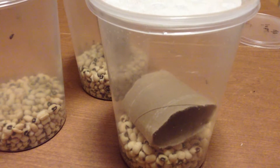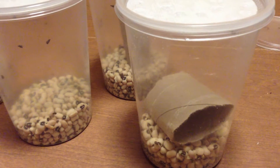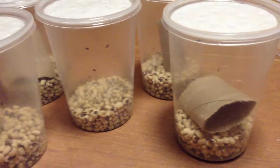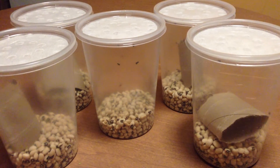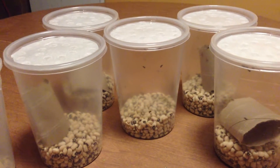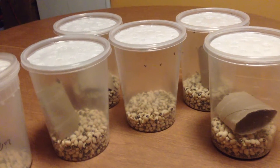That way it makes it easier to feed out — let the bean beetles go onto the roll, then tap the roll out into an empty container and dust the bean beetles. You should be dusting everything: flies, worms, beetles, everything. You don't need any media, you don't need any water at all.